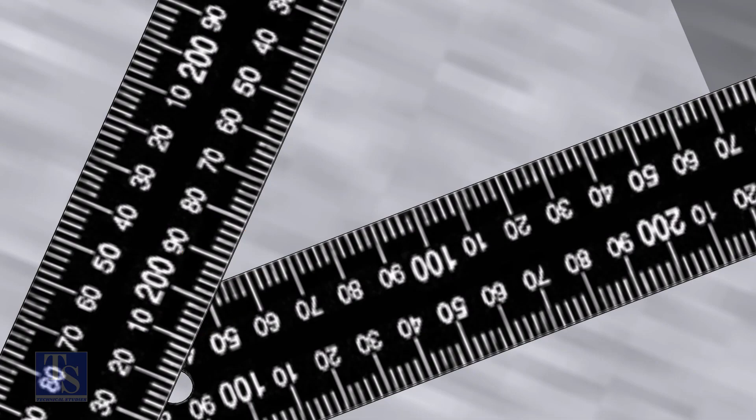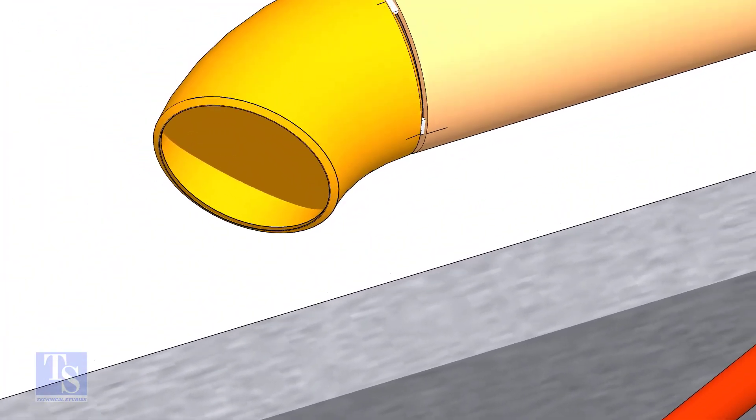Note down the readings. If both readings are the same, the elbow face is exactly 45 degrees to the pipe.